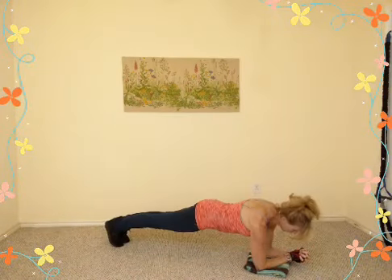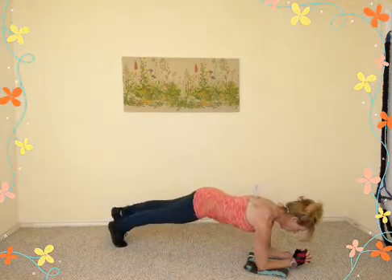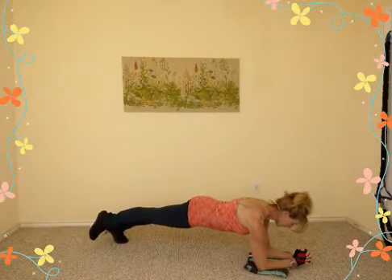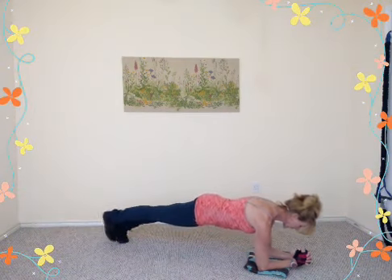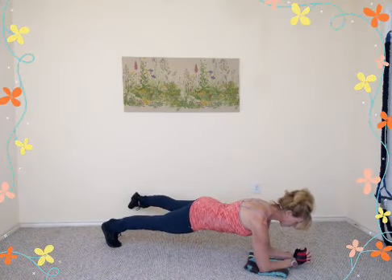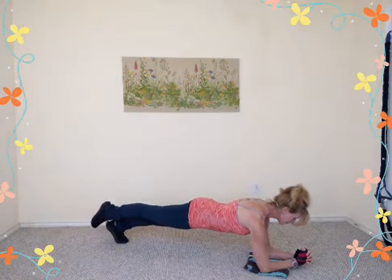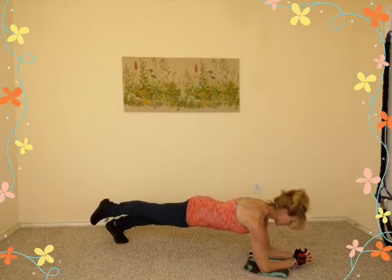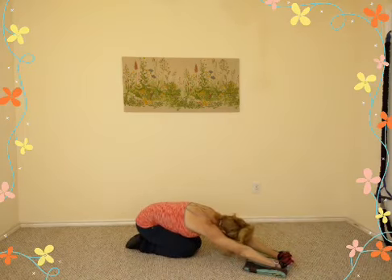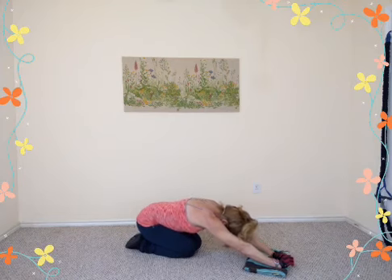About 45 seconds left. Inhale — right leg goes up; you can do this with a knee down or legs straight. Kick your leg out to the side, kick it back, set it down. Inhale — left leg up, kick to the side, straight back, exhale down. One more time each side, then you're done. Push those hips back and take it into extended child's pose — stretch, breathe, inhale, and exhale it out.